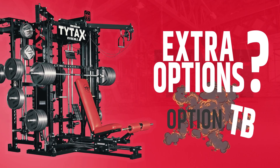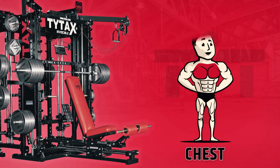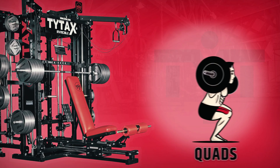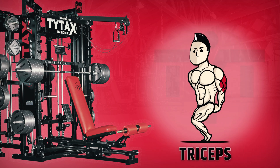Introducing the new Extra Option TB, the extended safety bar for T1X, T2X, and T3X models. It offers a wide variety of exercises for all muscle groups.